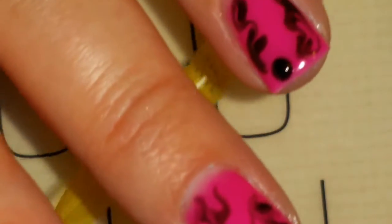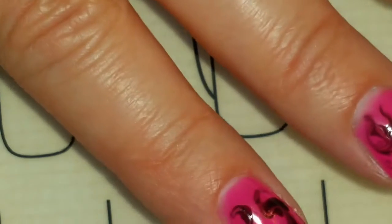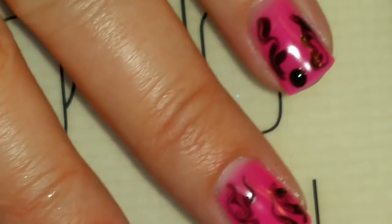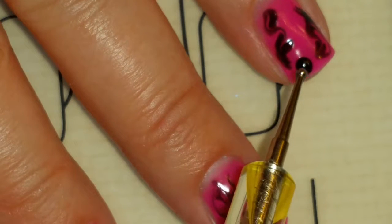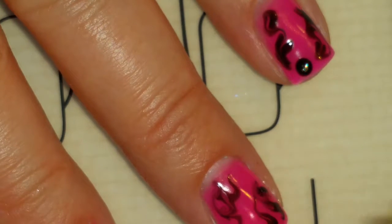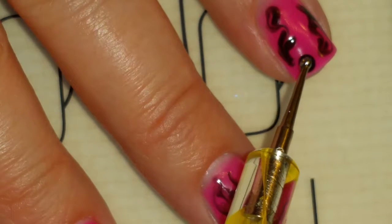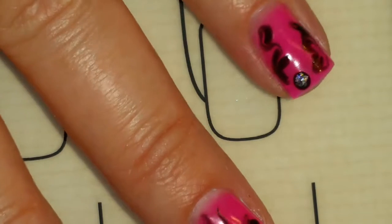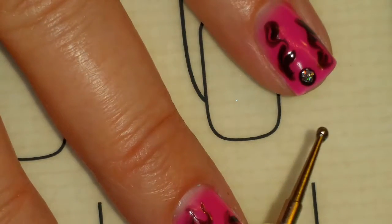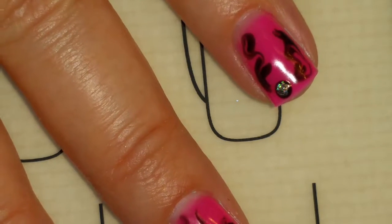To add the gem-like look, I've added a little bit of Disco Tech on the tin foil and I'm just going to dip my dotting tool in there and dip it on top of the black until I get enough glitter so that it's nice and shiny. I love how that looks. I'm going to cure it and then we'll be ready for the top coat and it'll be done.